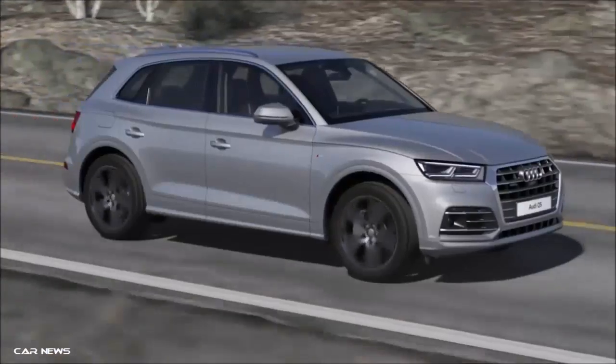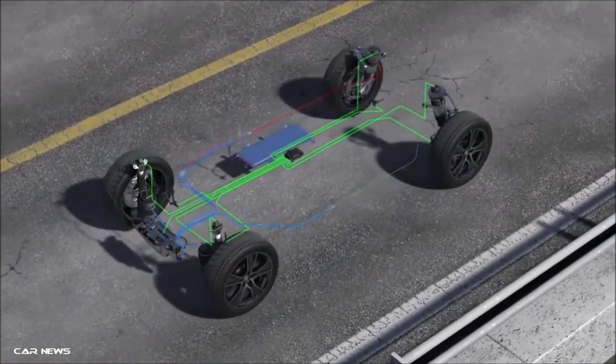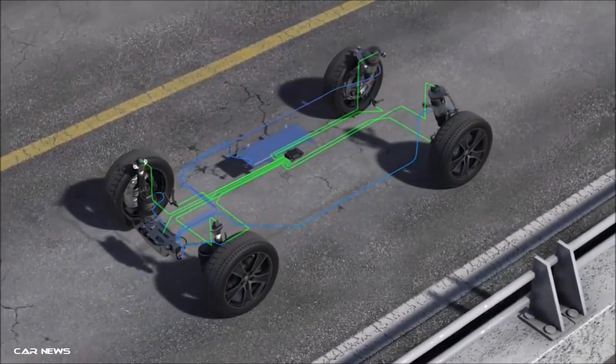Adaptive air suspension — a new development for the Audi Q5. The air suspension with damper control offers more comfort or exceptionally sporty handling as desired.